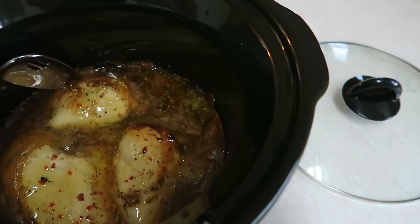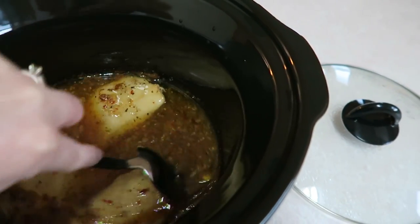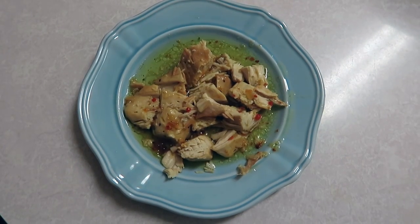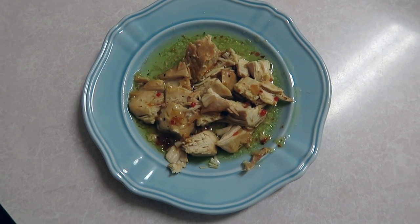I'm just going to stir this around a little bit and then it's ready to plate up. It smells so so good — oh, I love crock-pot meals, they just make your house smell amazing. So here is the finished product. I like to cut my chicken up and then take a spoon and add some of the dressing from the crock-pot; it just makes it taste really good.